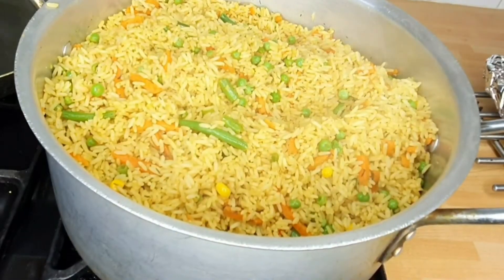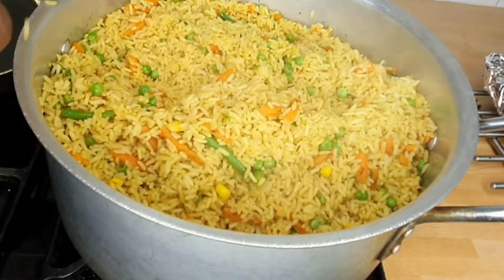Hello and welcome back to JK's Corner. Today I'll be showing you how I make my fried rice.